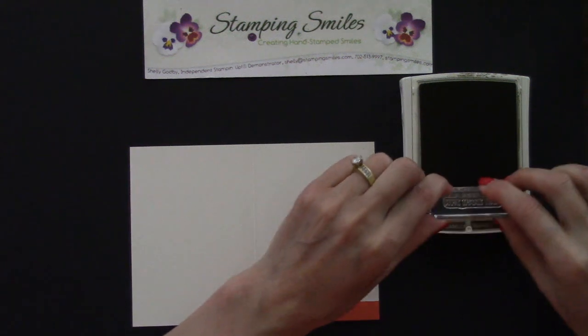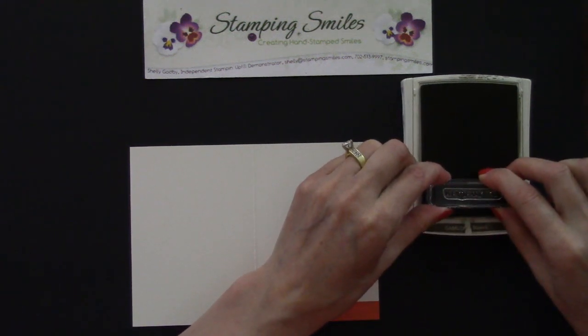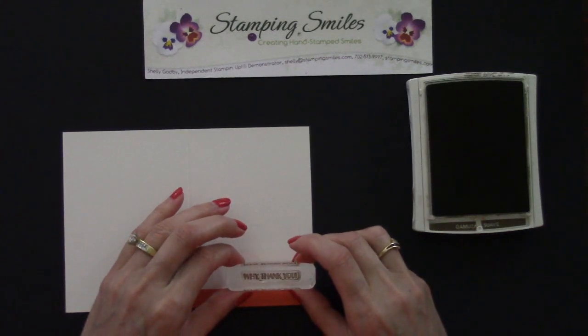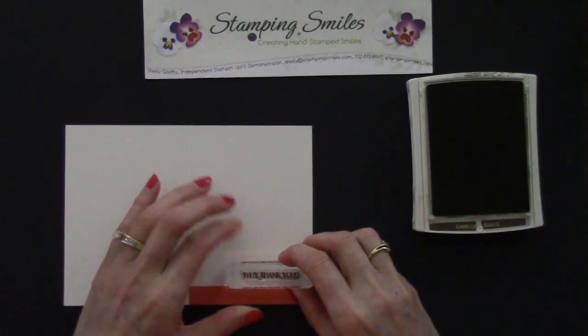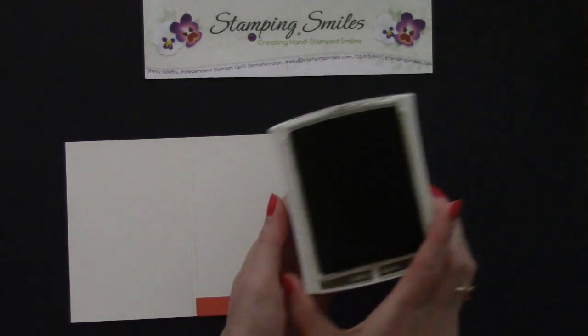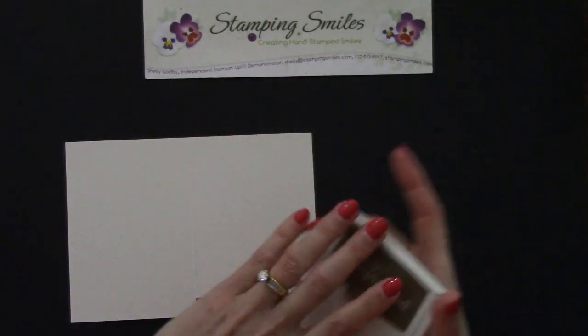I've got the 'Y Thank You' stamp, which is included in the Gourd Goodness stamp set. I'm going to place it right about there. Oh, looking good — just what I wanted! Let's go ahead and pull on this lip, flip, and click.